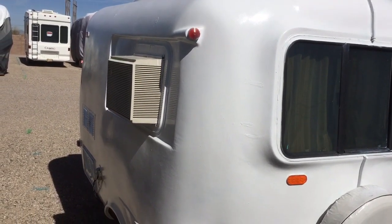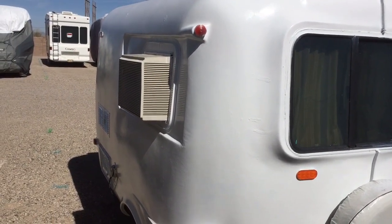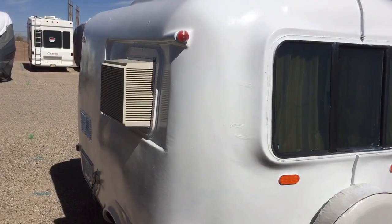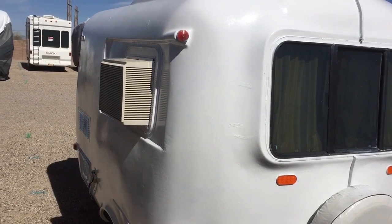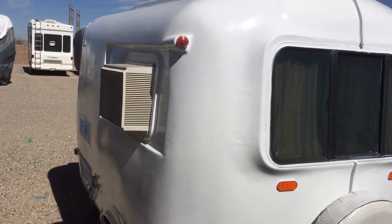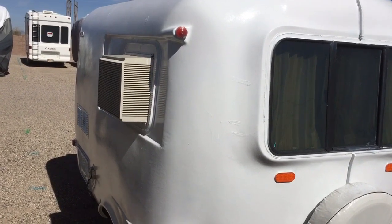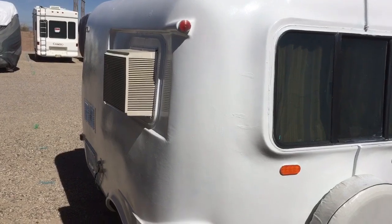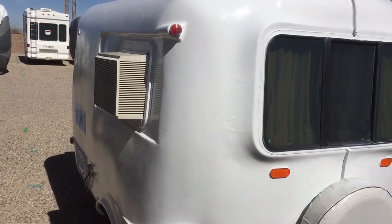At first I was going to pull the air conditioner out because I'd rather have the window there. But after my first camping experience at a KOA in the summer, this baby — it's an old-school air conditioner and it will chill you to the bone. So I decided to leave it in because most of the time I'm at a campground plugged in, and it sure is nice to have.